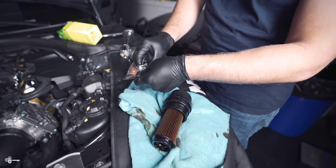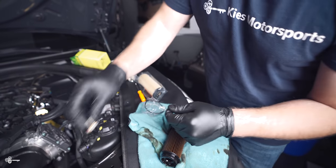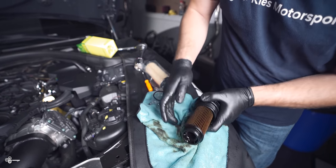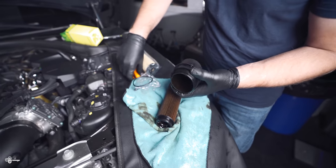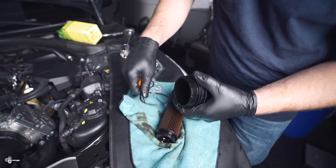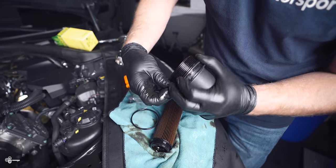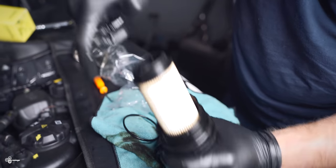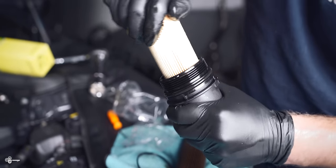Included in this filter kit we have a new crush washer and a new o-ring. Slide the old filter out — be very mindful of the orientation: the side with the o-ring faces one way and the side without faces the other. Then go in with a pick tool, pop the old o-ring off, take the new one and put it in place. Then take your new filter and pop it in; give it a little twist and it'll lock in place.